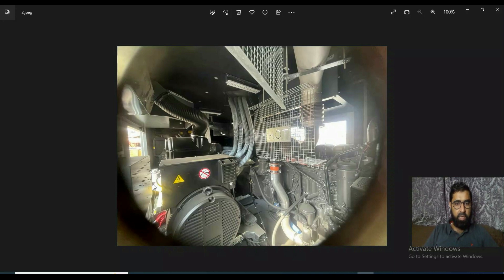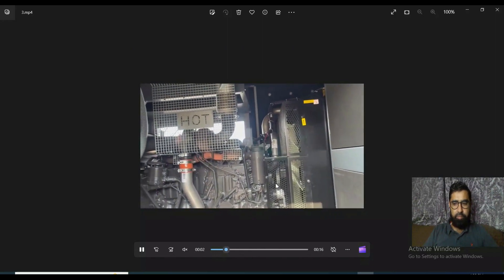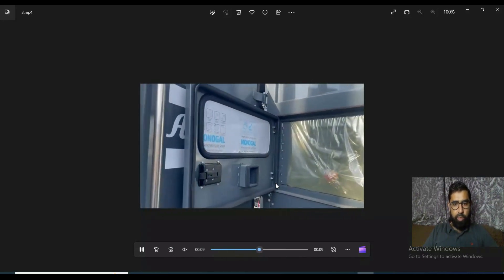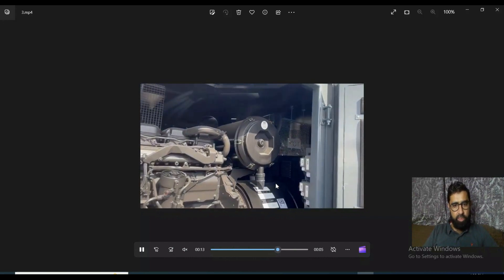Inside this one container, this is one of the machines and this one is the second machine. Both two machines are operating together. They can operate individually as well as they can operate in synchronization mode.